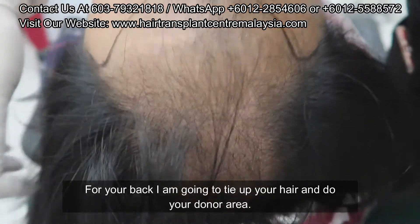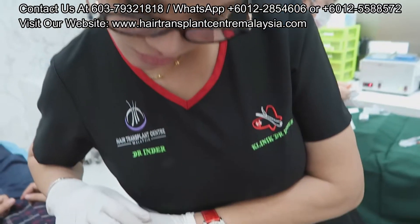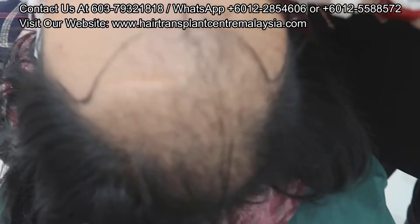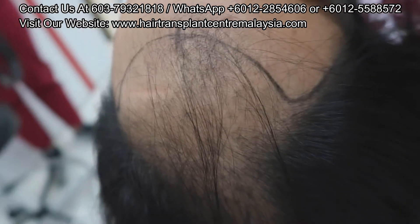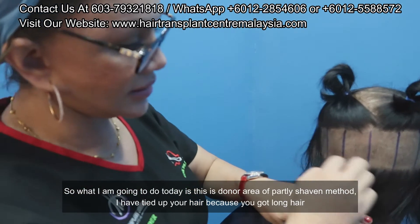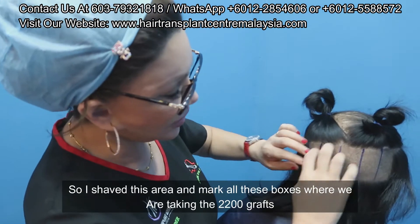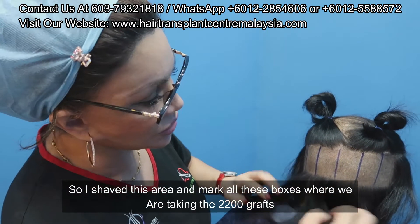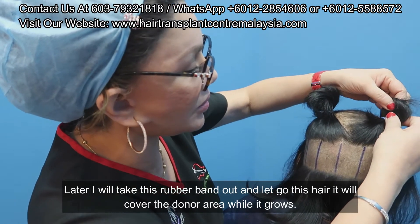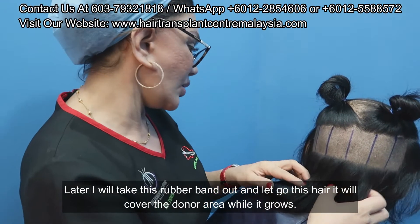For your back, I'm going to tie up your hair and do the donor area. What I'm going to do today is partially shave this donor area. I've tied up your hair because you've got long hair, so I'll shave this area and mark all these boxes where I'll be doing 2,200 grafts. Later when I take this rubber band out and let go of the hair, it will cover the donor area while it grows.